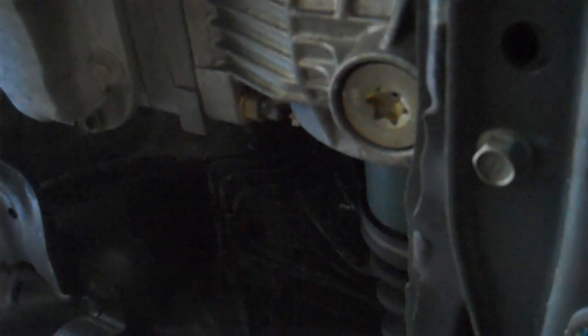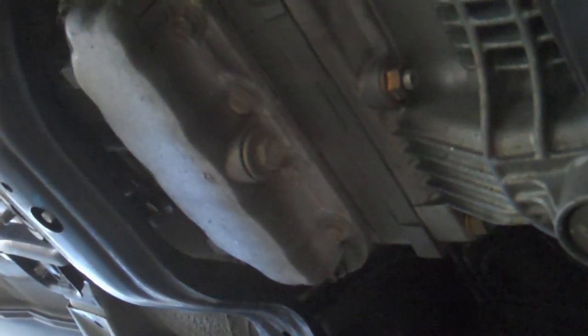Then get under the car. This is the first drain bolt you want to take out, located right under the drive axles. And that's the other one.